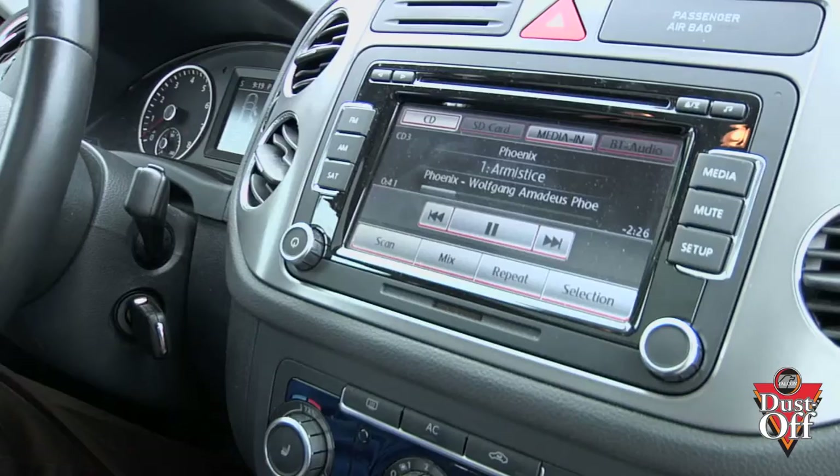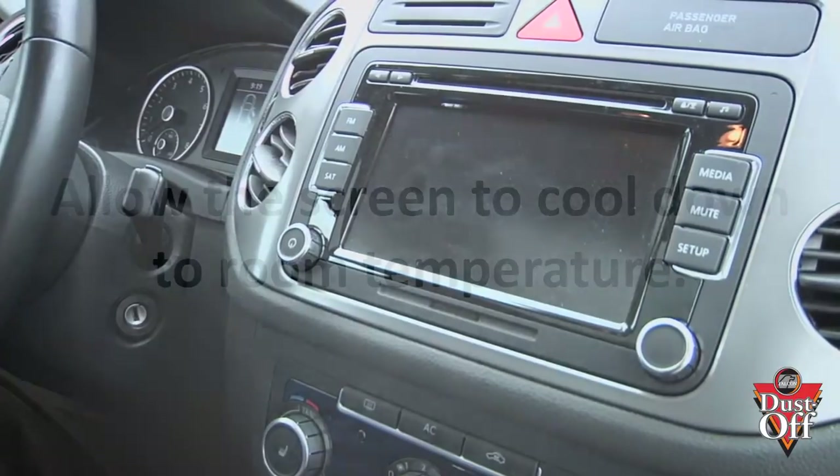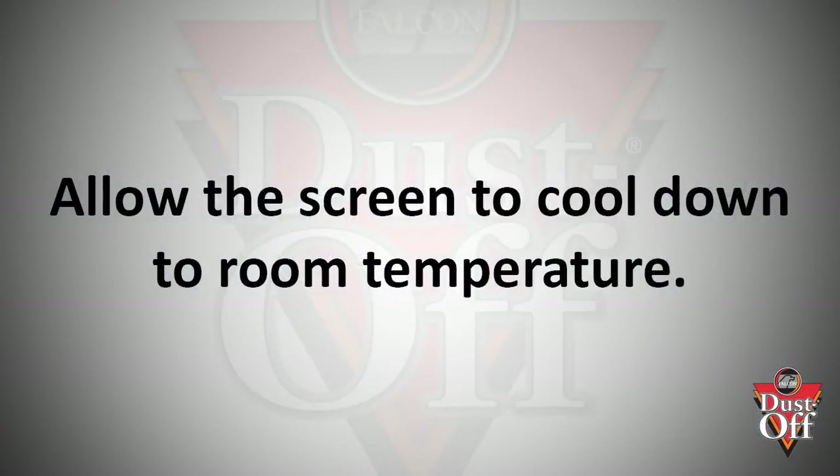Before we begin, turn off power to your car and navigation system. We want the screen to cool down so that the screen spray has ample time to dissolve contaminants before evaporating.